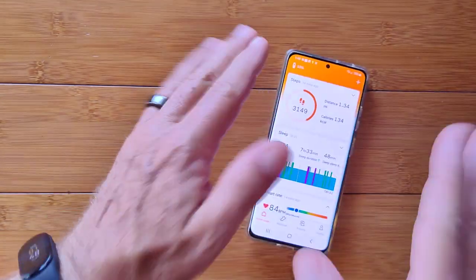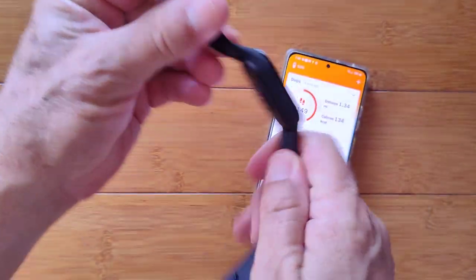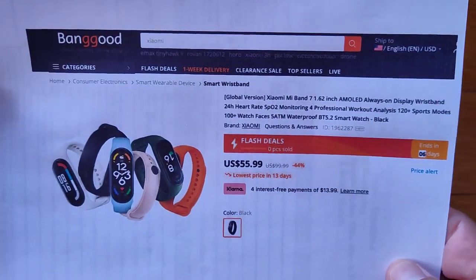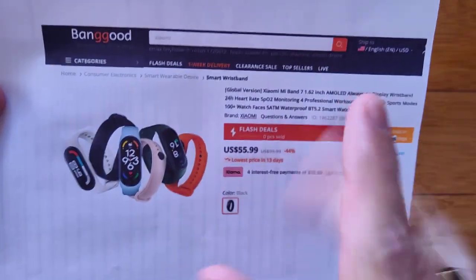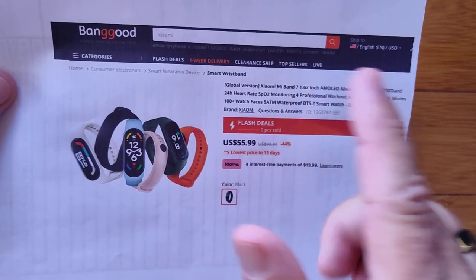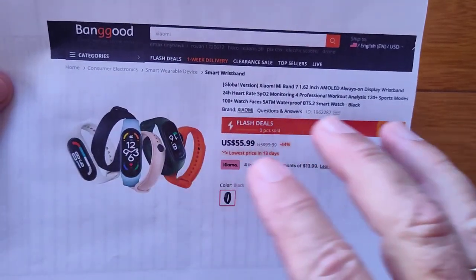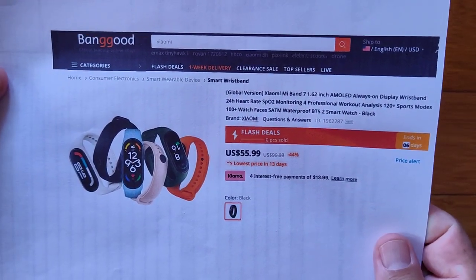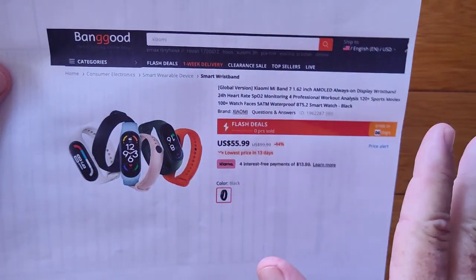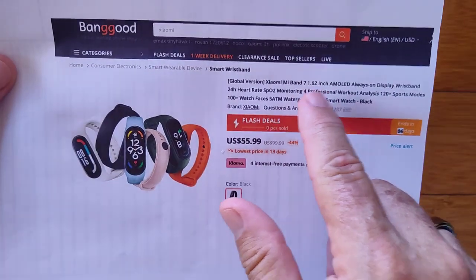So that's pretty much it for the app. This is the Mi Smart Band 7, available from Banggood. They sent it out for review — really appreciate them. They wanted to send the China version originally, but I told them to hold off. Make sure you're buying the global version if you don't live in China. The China version has NFC but requires China-region registration, only has English and Chinese language options, and Google Maps won't work — just don't go there.